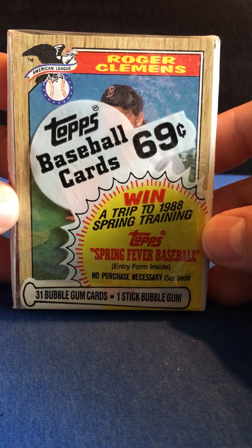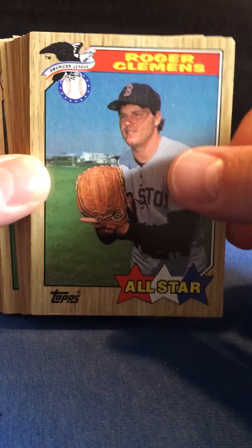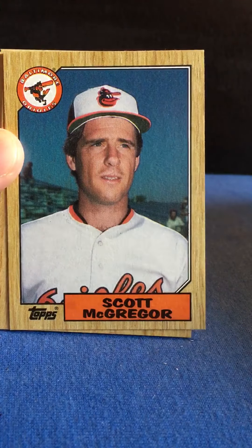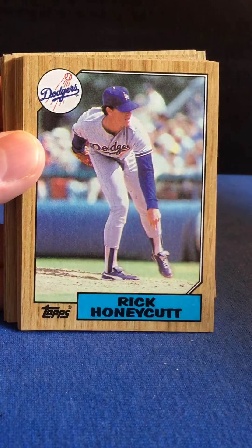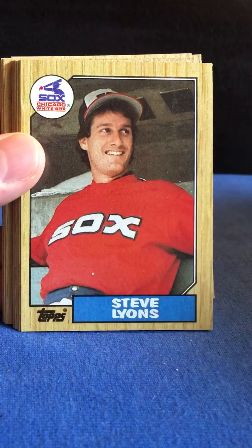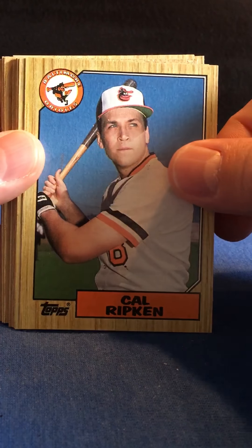The gum is somewhere in here. There's our Clemens. Cal Ripken Jr.